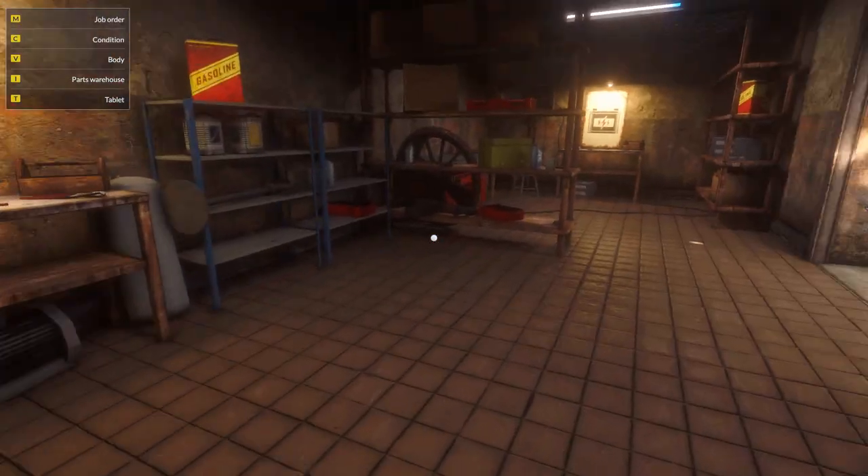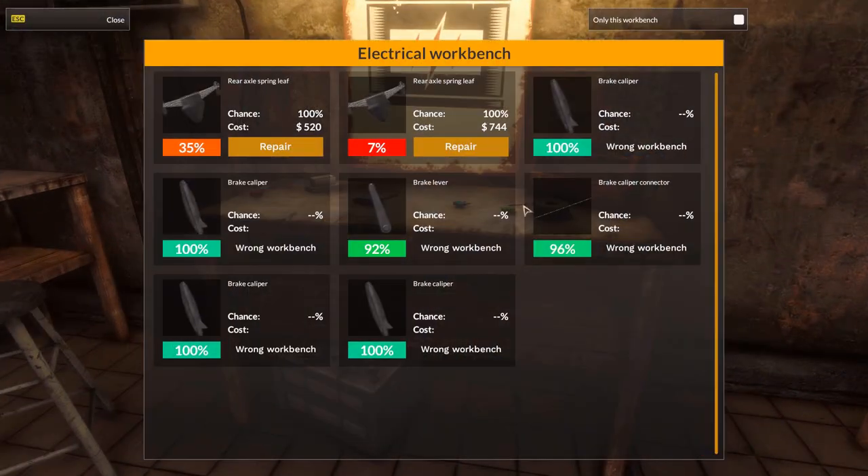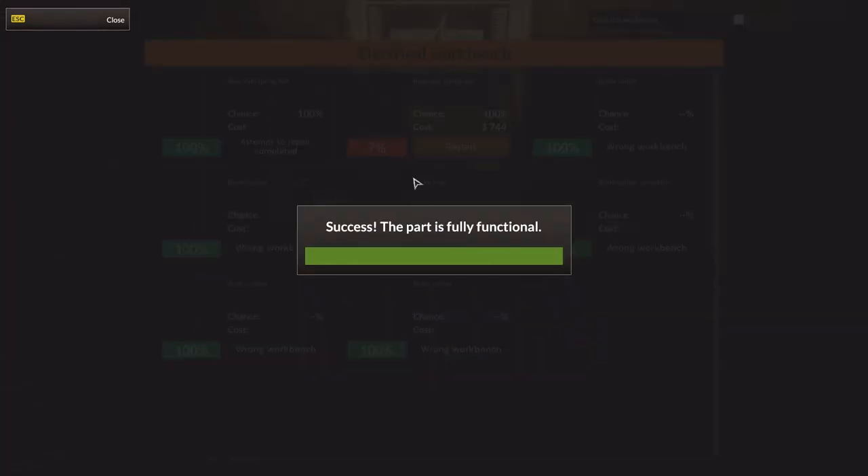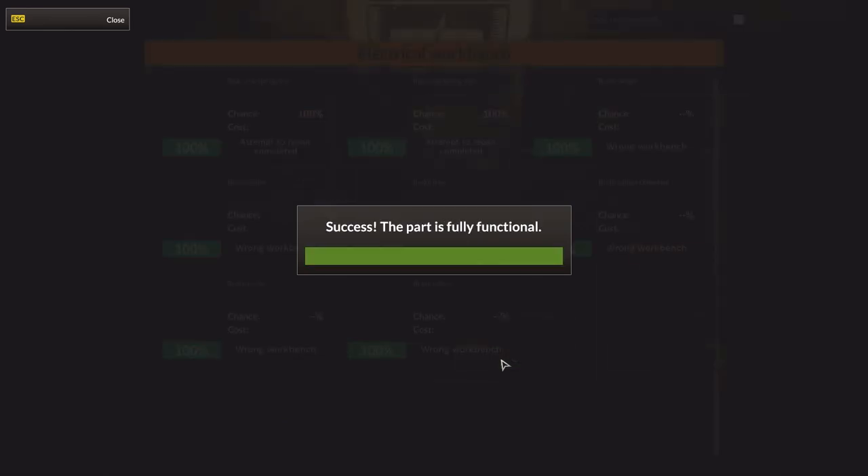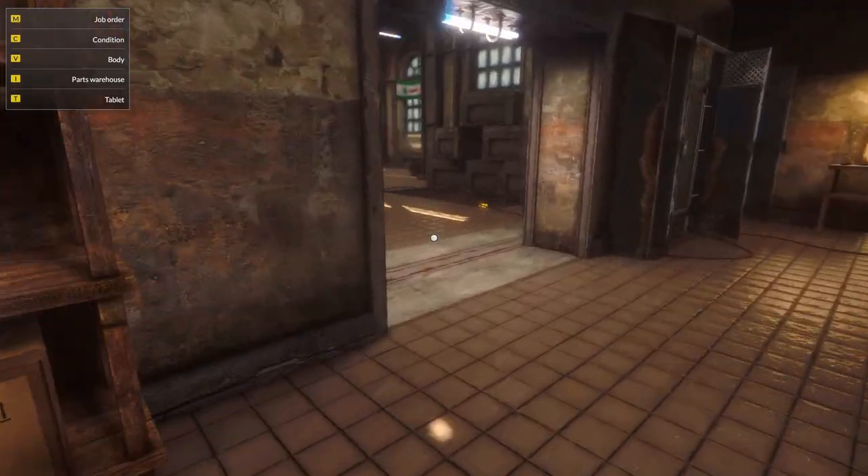I'm assuming the spring leaves will need electrical repair. Yes, they will be. 100% chance to repair them though - that's nice. There we go. It's gonna be all nice and shiny when we put it back together.